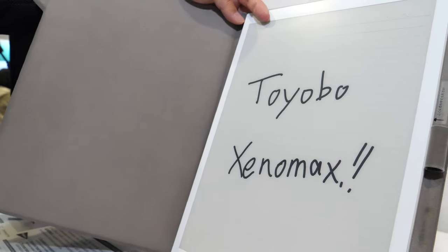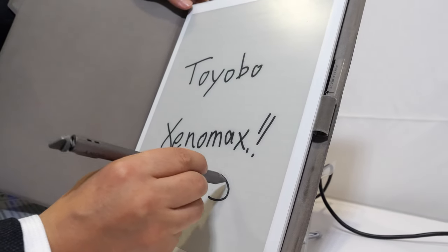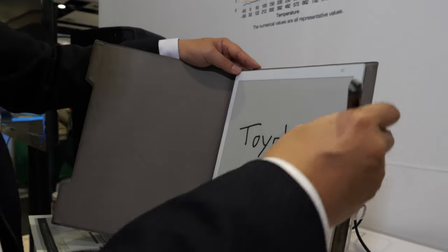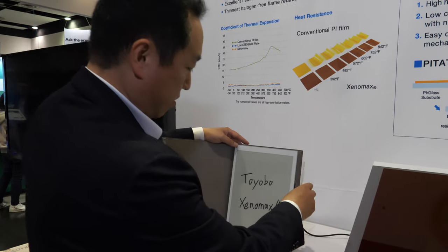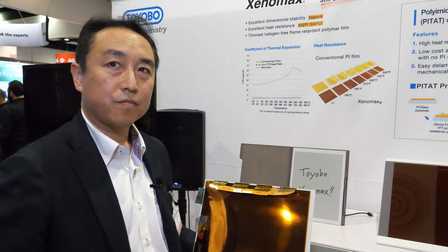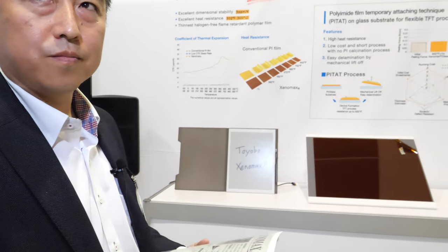This device also has a Wacom layer, so you can write directly on it. It's easy to write and easy to erase. The company has been working on this for more than 10 years, and in the last two to three years a lot has been happening with large-screen e-ink. Hopefully adoption will accelerate so that many millions of people will be using this.